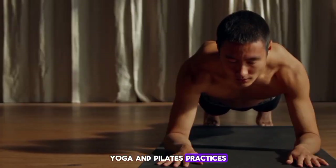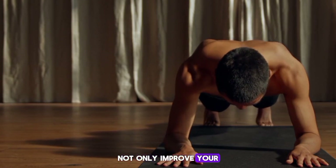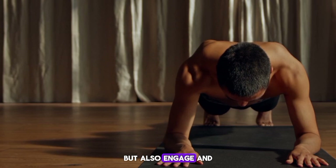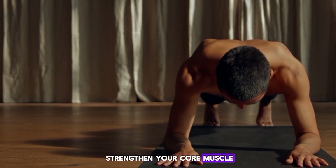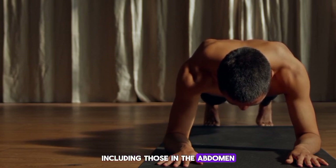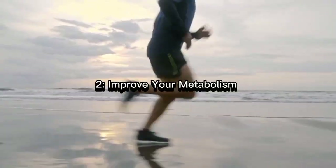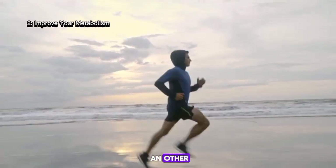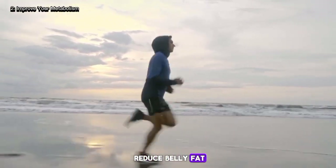Yoga and Pilates practices not only improve your flexibility and posture, but also engage and strengthen your core muscles, including those in the abdomen. Number two: improving your metabolism is another very important factor to reduce belly fat.